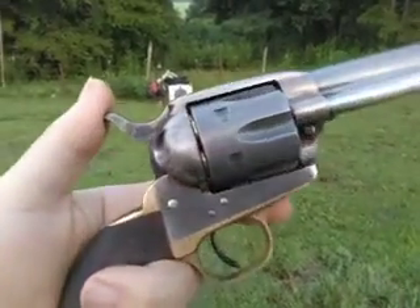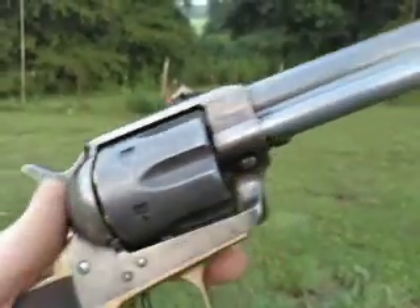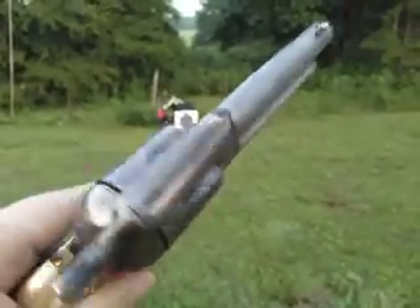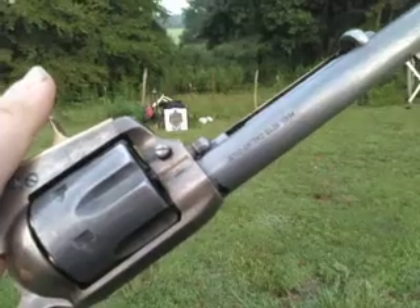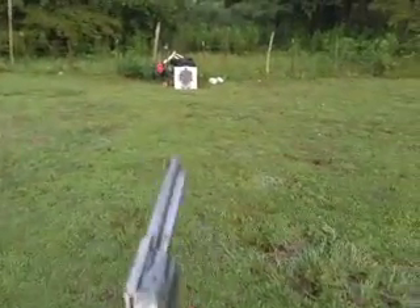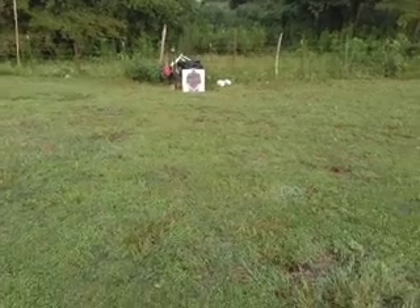This model is a newer model — 1873. Don just aged it, made it look aged. You can actually load six in this one instead of the traditional five.